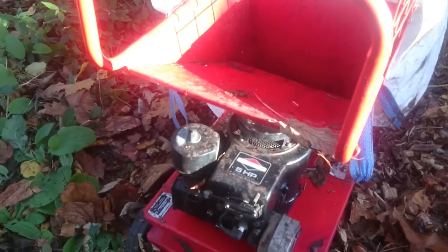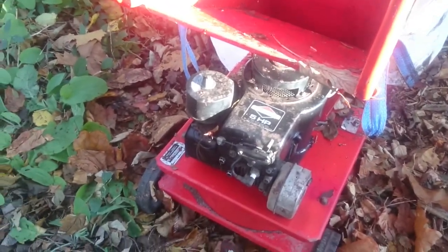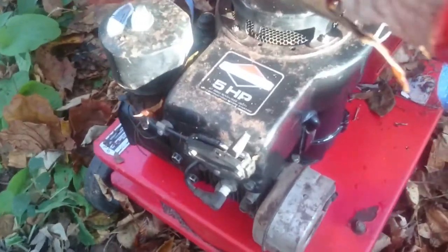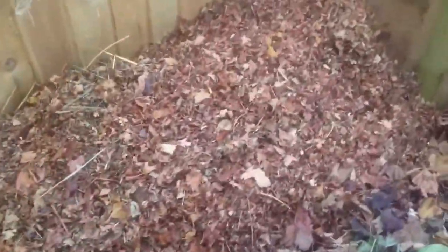The plan is to try and shred down as low as possible. This is a customer's machine. It's a 5 horsepower Rover shredder. I've already done a little bit. As you can see, it breaks it up lovely and fine.